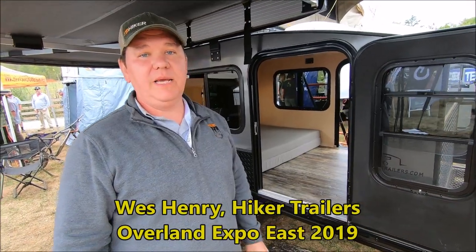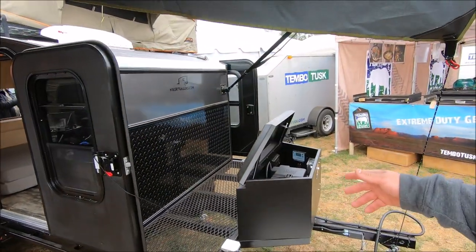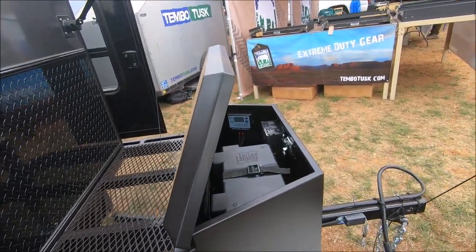Hey, it's Wes here from Hiker at Overland East. It's 2019 — let's show you the extreme off-road. So what we have up here is the full battery system up front. We've got the Zamp charger and the Zamp inverter. That way you have all your power needs and everything you need to get off-grid.